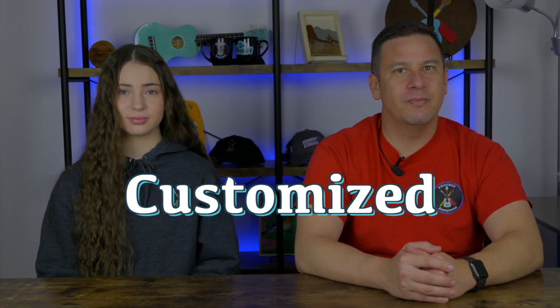Hey peeps, welcome back to Project Anonymous, and in today's video we're going to make a fancy bowl holder for Daisy. So let's get to it.